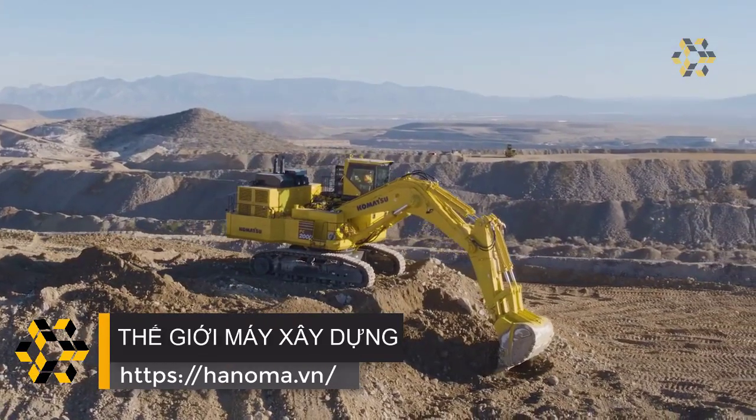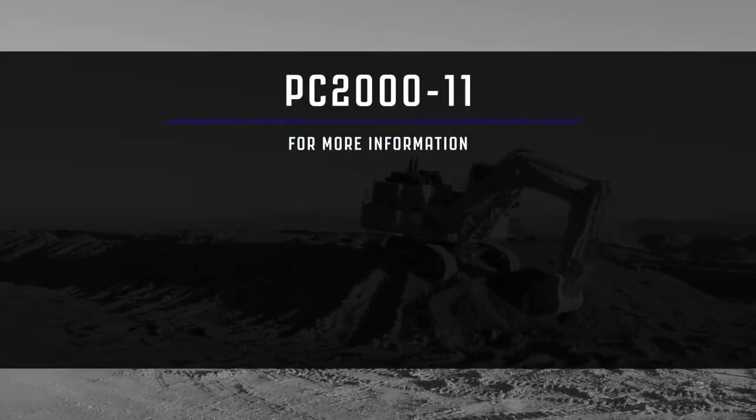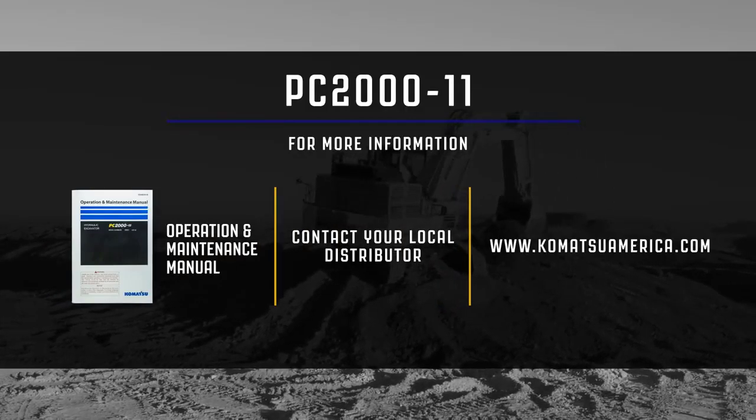This concludes the machine familiarization video for the PC2000-11 Mining Shovel Excavator. For additional information, please reference the operation and maintenance manual or contact your local distributor. You may also visit us at www.pncr.com.